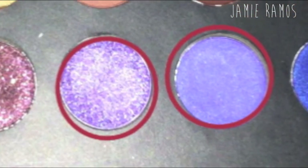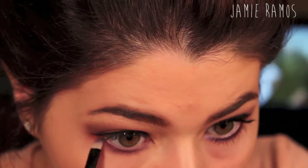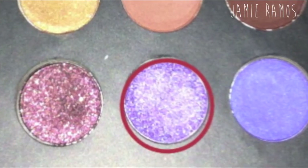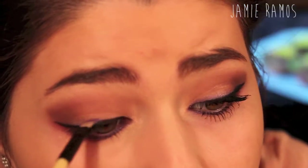I'm mixing these two bluish periwinkle colors and I'm going to be putting them on my lower lash line in the inner portion. Then I'm just going to be taking the shimmery blue and applying that above the wing's eyeliner, and it's going to give it a little sparkly, pretty effect.